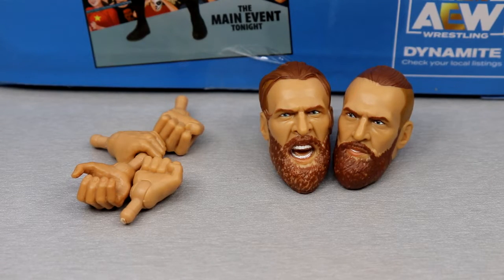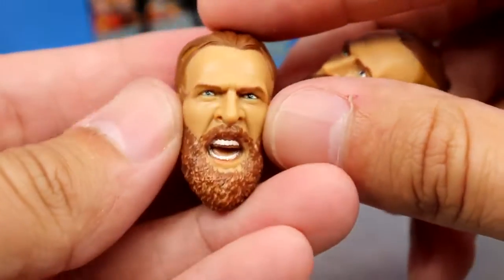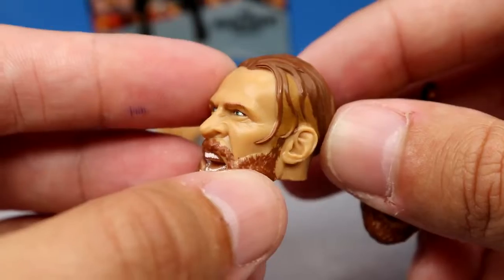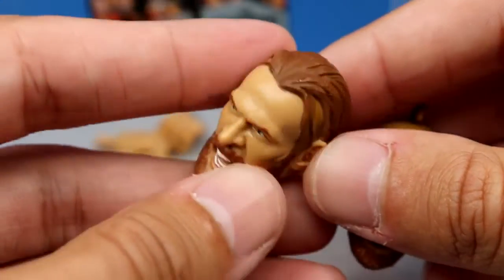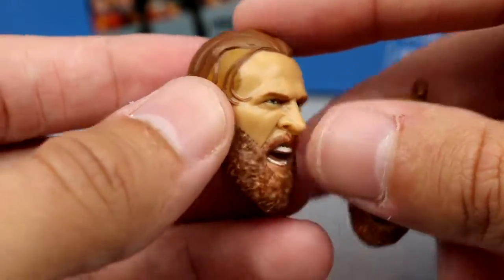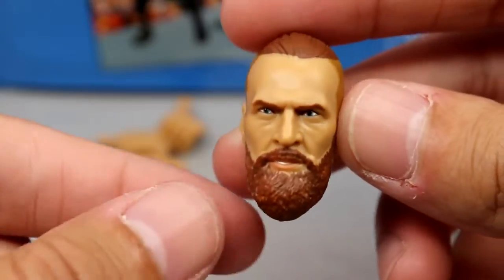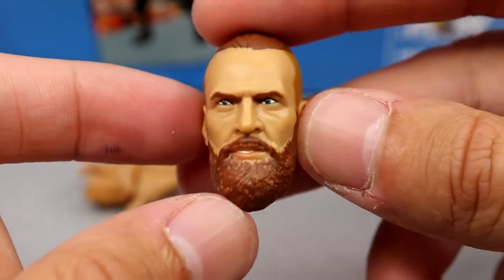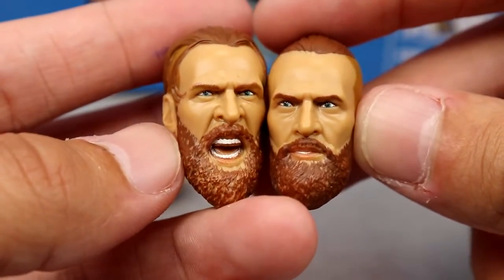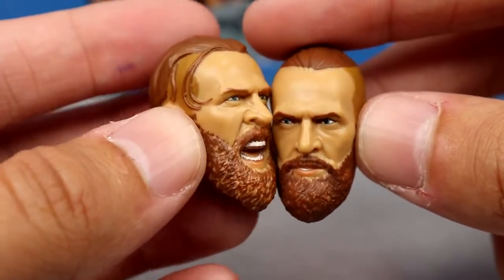As far as Brian Danielson's accessories go — it's not a ton. I would have liked a cloth shirt or something. But the head sculpts look really, really good. The screaming expression and hair sculpt, and then the pissed-off expression and hair sculpt — this is more of a wet, post-match or during-match hair sculpt. I think they got the color right. The likeness is perfect, the beard sculpt is nice. And then you have the kind of pre-match man bun serious face, which looks really good. I just think they're too big — they're oversized and it takes you out of it.